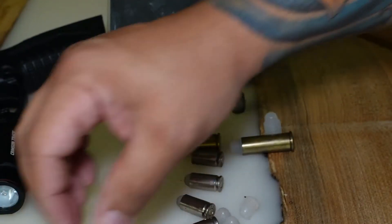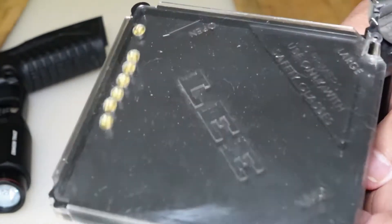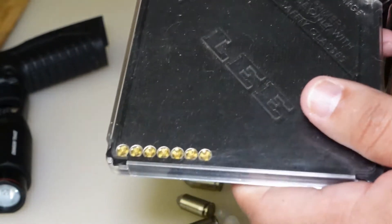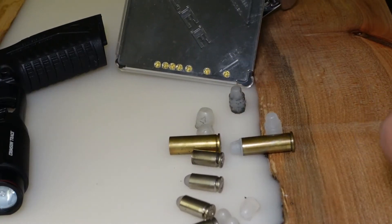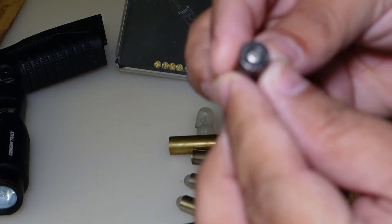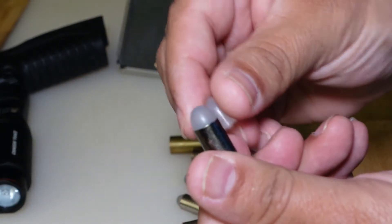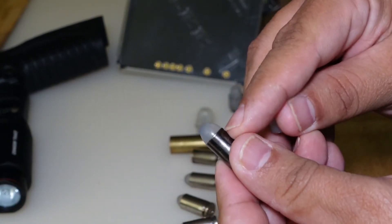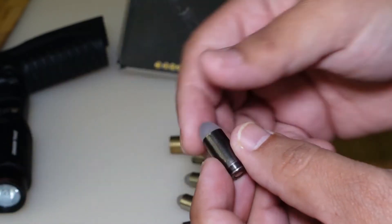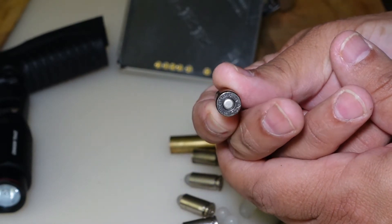Basically all you do is hand-prime the cases. You need a device like this Lee hand primer, or you can prime your cases using a press — it doesn't really matter. Once you prime them, the good thing is all you need to do is manually push the bullet in. You don't even need to open the case neck or anything; you just push the bullet in by hand and feed it into your pistol. When you feed it into your pistol it has to be fed by hand.